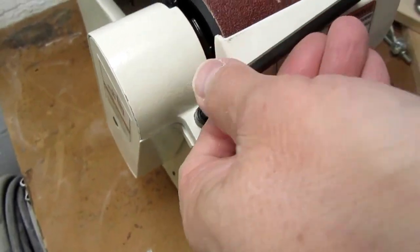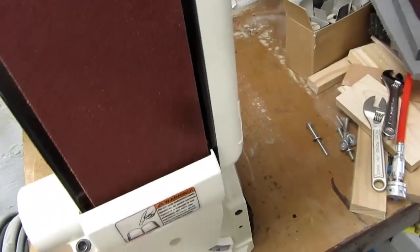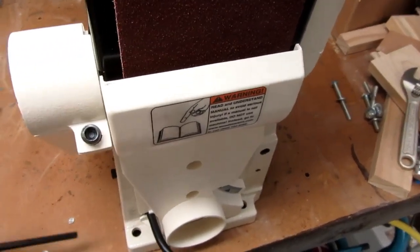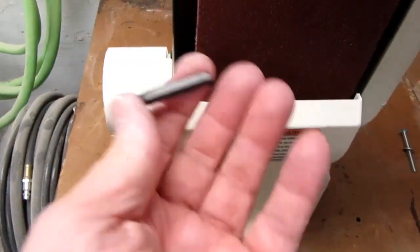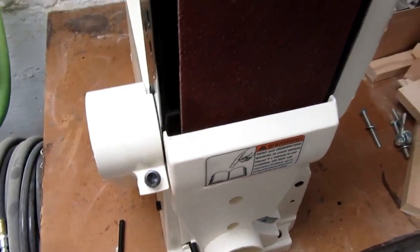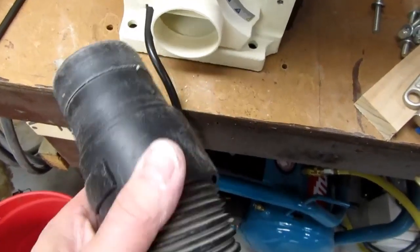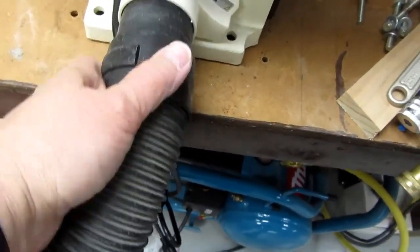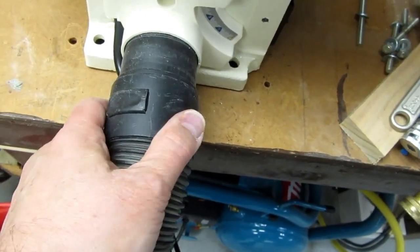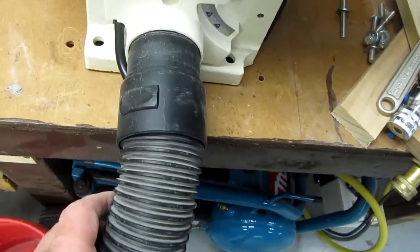This screw loosens the belt assembly to go from horizontal to vertical. It would have been nicer if they'd used a thumb screw, but at least they included the Allen wrench. Test-fitting the shop vac hose — it does fit in the dust port, but it's totally loose. That's a little unfortunate; not even enough that you could put tape in there to tighten it up. It'll probably stay put and won't shake out too much if I want to use it.